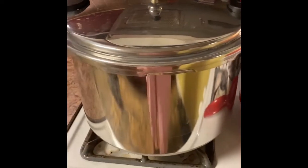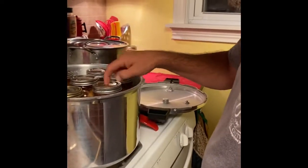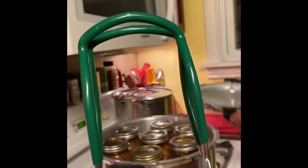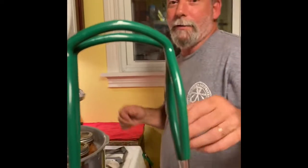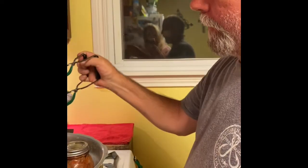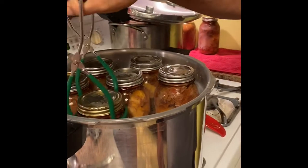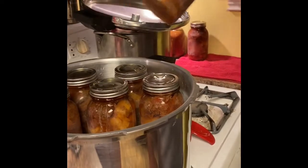Then I will show you what the jars look like as I'm pulling them out. This right here is a jar getter — a jar lifter. It's about as redneck as it gets. This is my lovely husband and he's going to help me out. These jars are hot. That will give us seven quarts — about ran out of water, but seven quarts total.